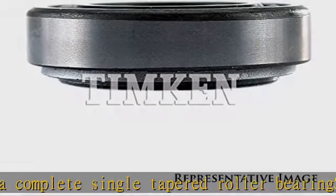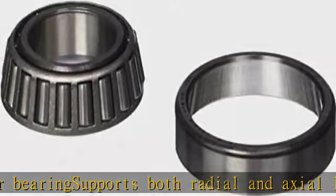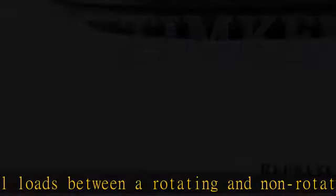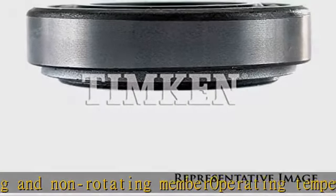Minus 65 to 250 degrees Fahrenheit. Stamped steel cage evenly spaces rollers for reduced friction, vibration, and noise. Open configuration for lubrication applied. See more product details in the description to get this product today at the best price.